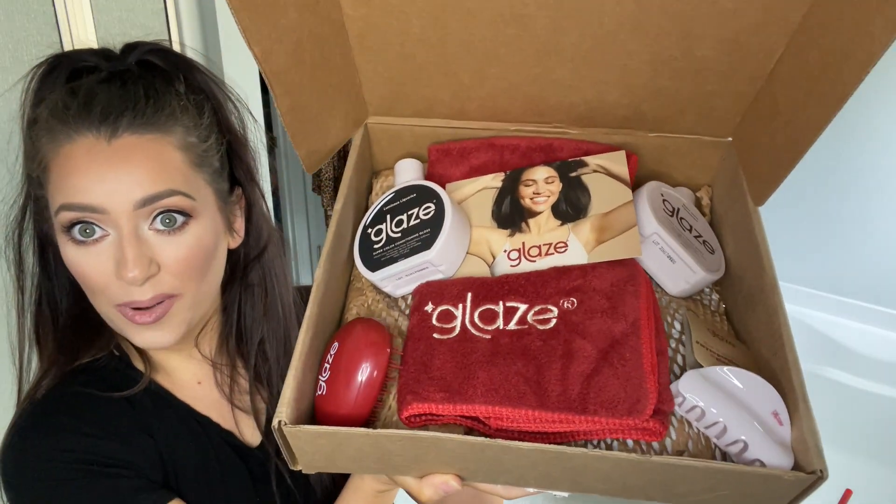This is our lovely little PR box that they sent me, y'all. I'm so excited, we got lots of goodies in here. So I figured, since they reached out and were so kind and sent me this box after watching my video — my review — that was so sweet and thoughtful. So I thought, why not try it out again with the stuff they sent me? The main reason is because they sent me a darker color, which I think is probably going to work better on my hair because my hair is darker.